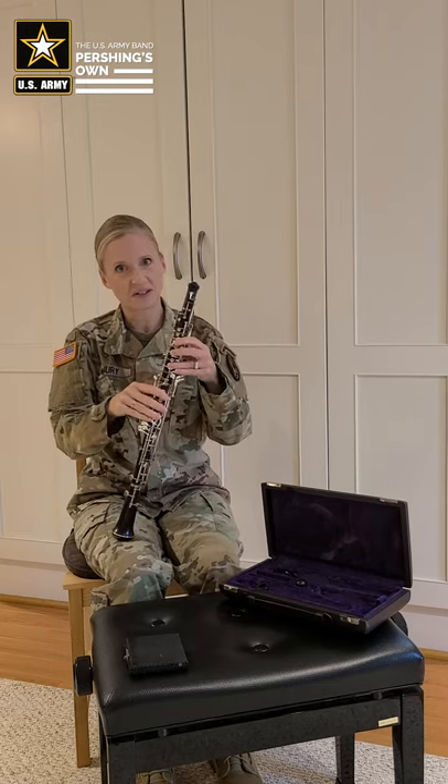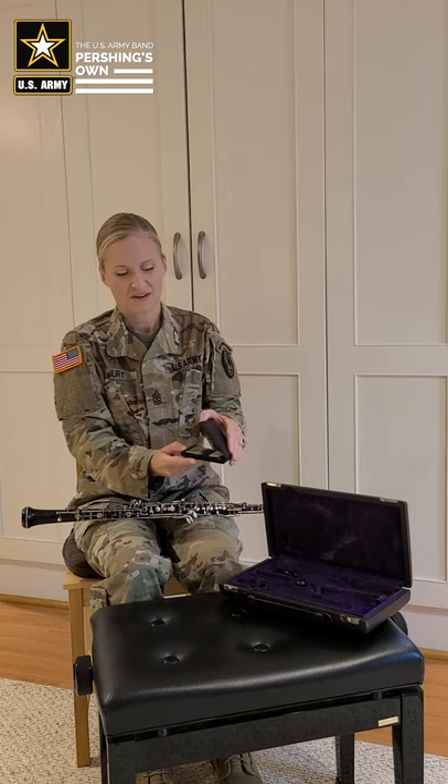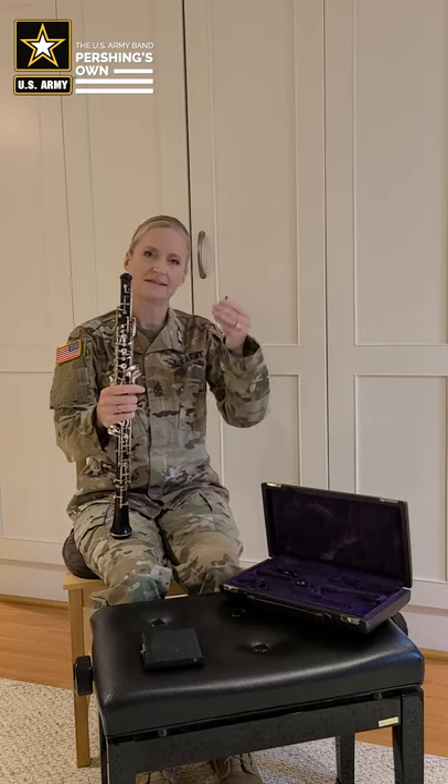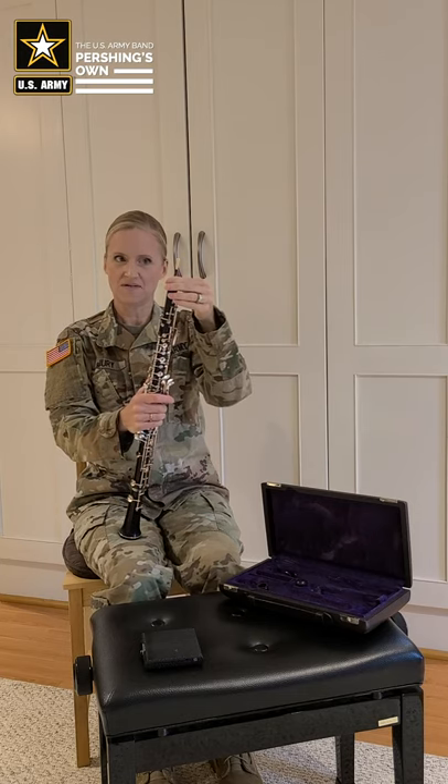Once we have our instrument assembled, the last thing that you need is your oboe reed. Reeds are stored in cases because they are fragile. So we pick our reed, and again, the cork should be able to go in with relative ease. If it does not, you can apply some cork grease to the reed as well. It goes into the reed well and needs to be placed all the way down until it can't go any further.